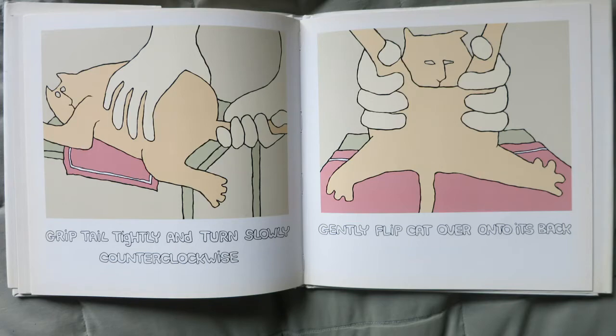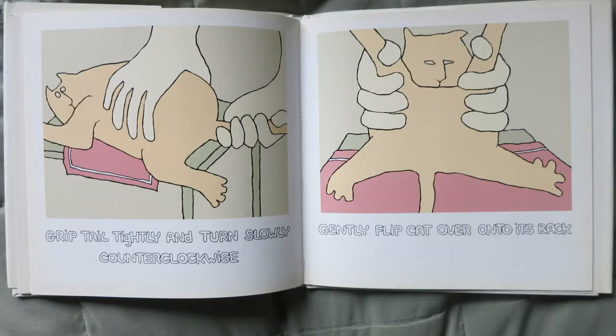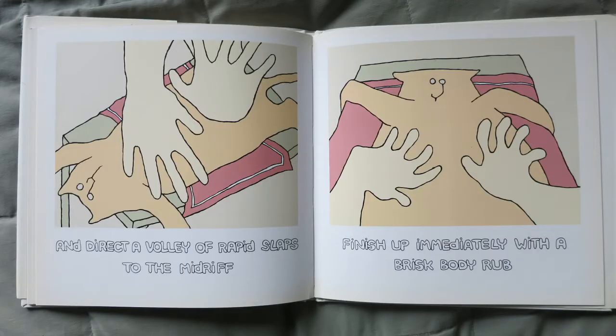Grip the tail tightly and turn slowly counterclockwise — that's the opposite of the clock — and gently flip the cat over onto its back. Now direct a volley of rabbit slaps to the midriff. Finish up immediately with a brisk body rub.